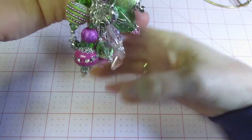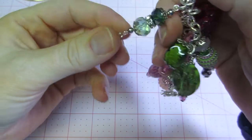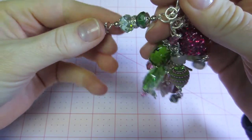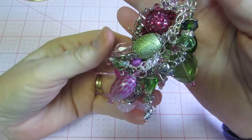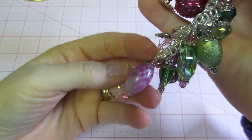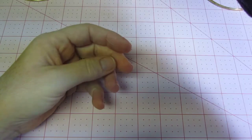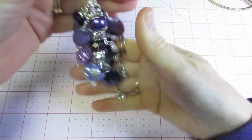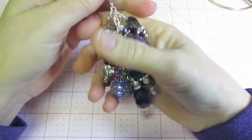Even these little beads — just doing two smaller ones with a rondelle — it's still chunky. I do have a couple of small ones just in between. Then this one I just made today — this is the purple one. It is heavy. Again, it's at least twelve beads on here and some of them are quite big.